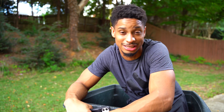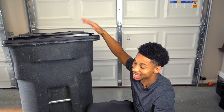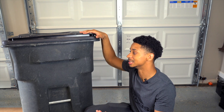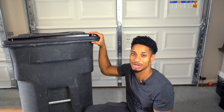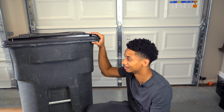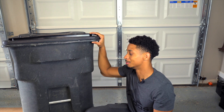So here's the plan. I have this second trash can that came with my house, and lucky for me it did because it's not a state-issued trash can. State-issued trash cans you can't modify — if you modify them you'll get a big fine. But this trash can is literally mine so I can do whatever I want with it.